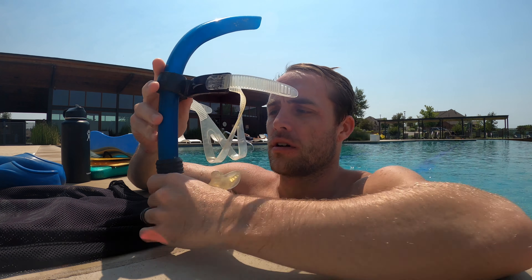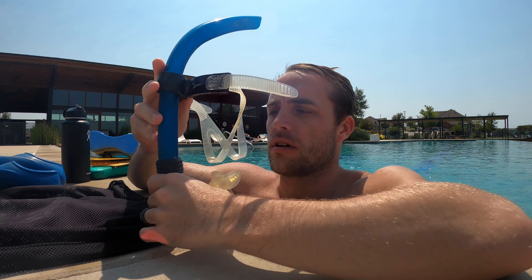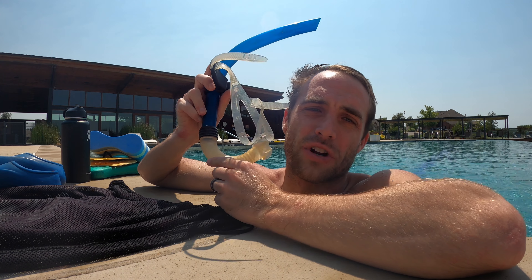Last but not least, the old moldy — yeah, it's moldy — frontal snorkel. This is great for seeing your stroke and wearing it for freestyle. If it's a side snorkel, you're going to run into some drag issues, so go with a frontal snorkel. You can use it for some freestyle drills, sculling, or some six kicks and switch to really see yourself catch the water.